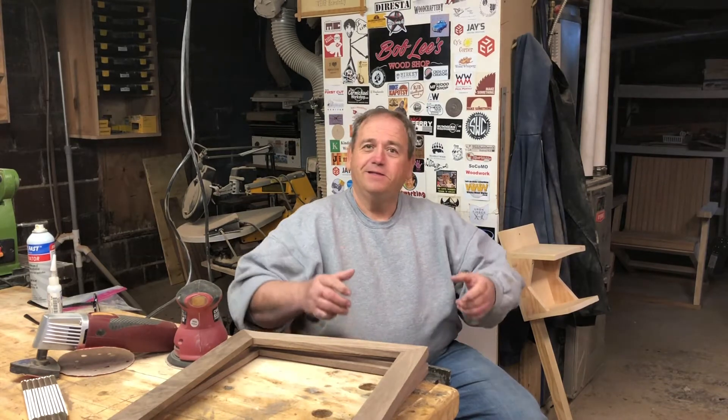Hello, my friends, Bob Lee here. I'm back down in my shop and I get to play some more. The past couple of weeks I was on vacation, and one of the places I got to stop was Atlanta, Georgia, at the woodworking show. I met a lot of amazing people and had a great time.